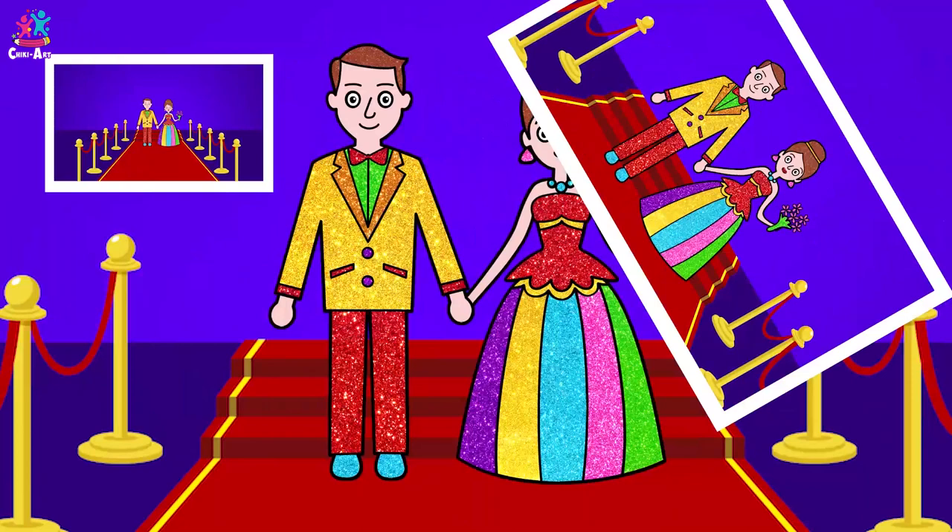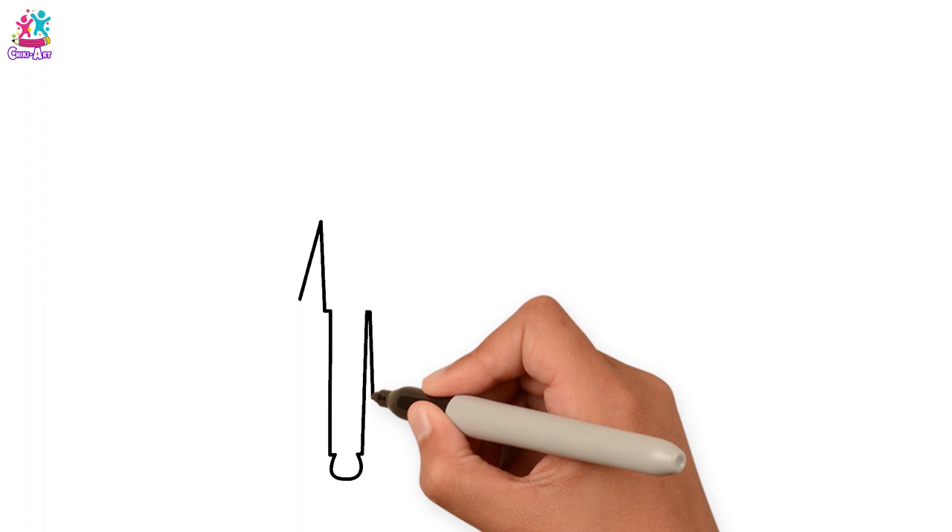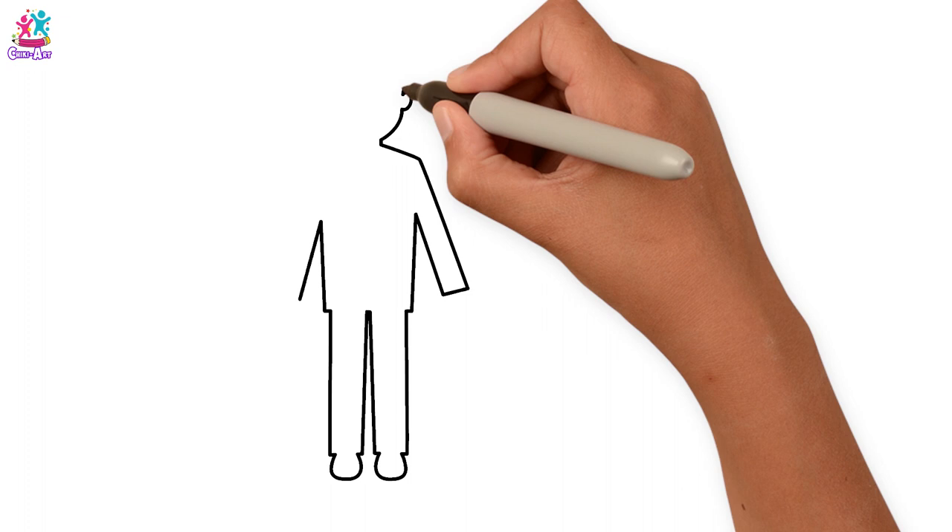The legs, and arms, and his face. Hands, the hair.